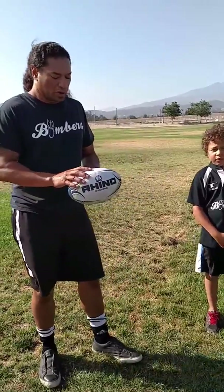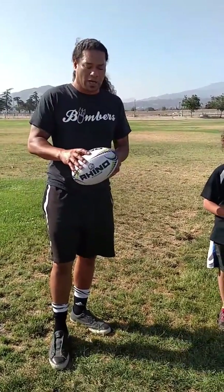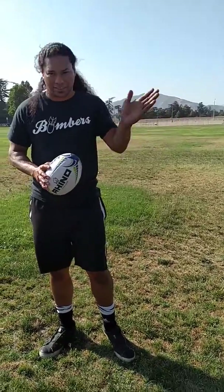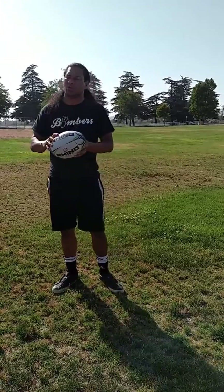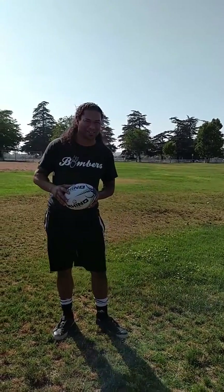First, we're going to work on the right position of holding the ball and the correct way of passing. In rugby, there's no forward passing — all passing is laterally or backwards. That's how we advance the ball forward. We have Malachi here holding the ball mainly on his fingertips. A rugby pass doesn't have to be a great-looking pass; it just has to get to the target.